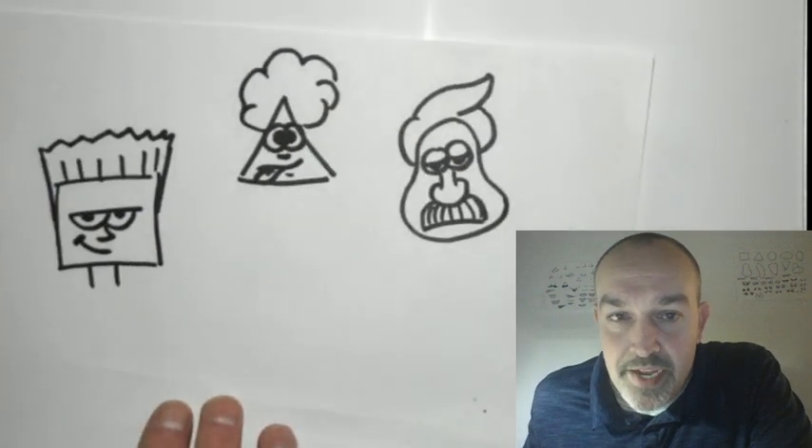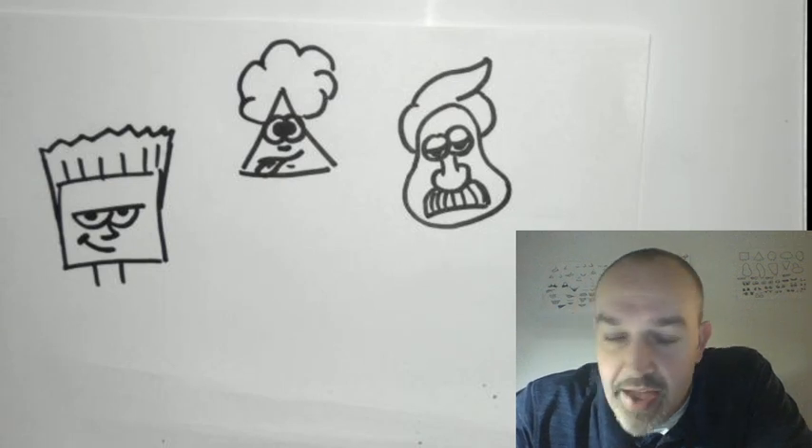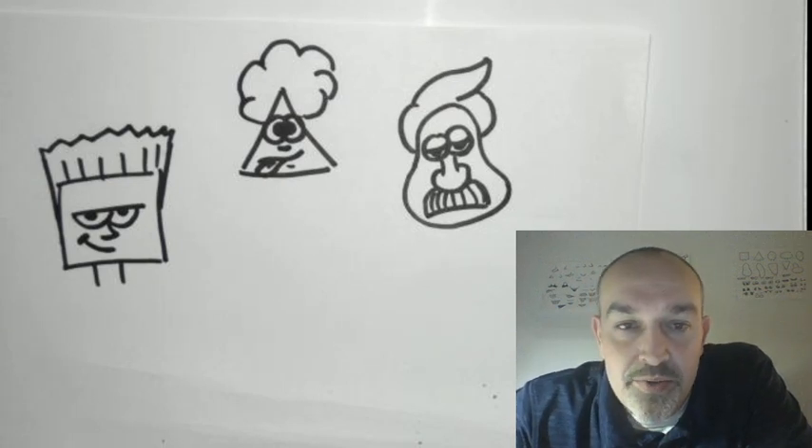Welcome back everybody, this is Mr. Lindsay again. I had some more things to show you with our cartooning to follow up on the last video. If you had a chance to do any of that, you've probably already tried the character with the square-shaped head, the triangle-shaped character, and the one with a pear shape for the head. I'll show you what we did last time, and then we'll continue and add to these characters.